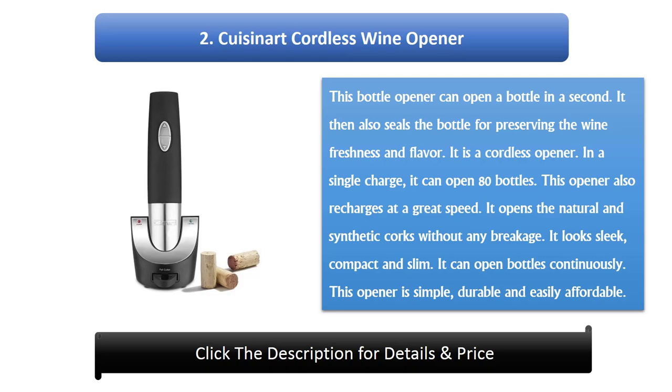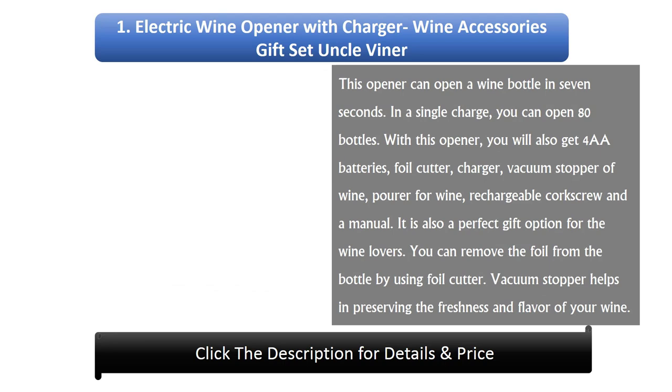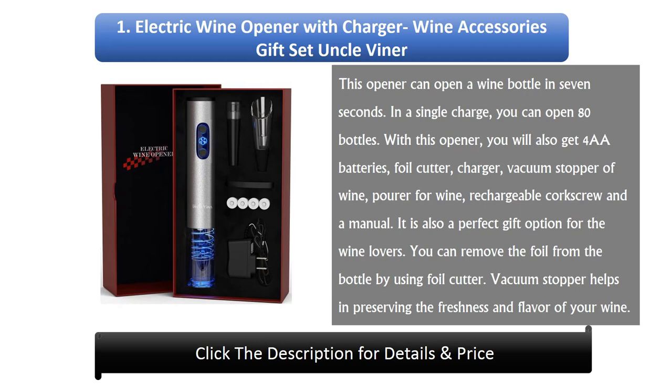Number 1: Electric Wine Opener with Charger Wine Accessories Gift Set by Uncle Viner. This opener can open a wine bottle in 7 seconds. On a single charge, you can open 80 bottles. With this opener, you will also get 4R batteries, foil cutter, charger, vacuum stopper for wine, pourer for wine, rechargeable corkscrew, and a manual. It is also a perfect gift option for wine lovers. You can remove the foil from the bottle using the foil cutter. The vacuum stopper helps in preserving the freshness and flavor of your wine.